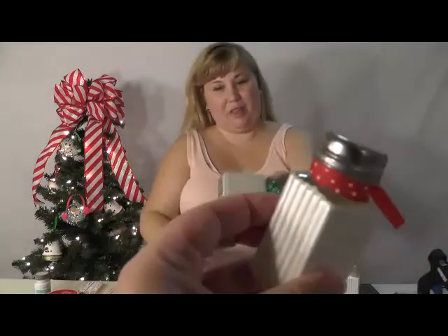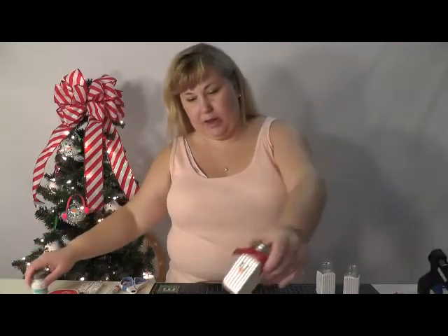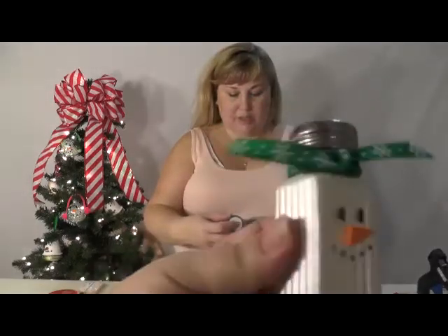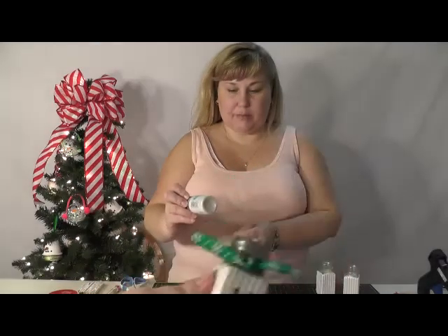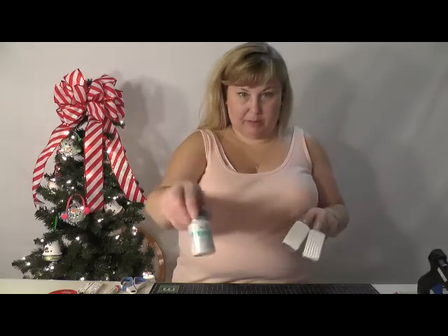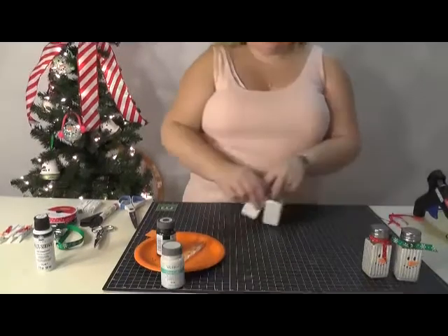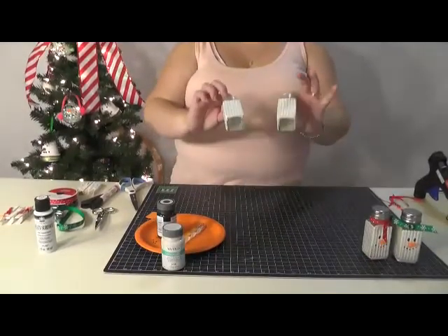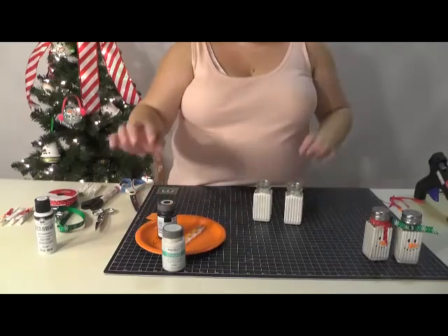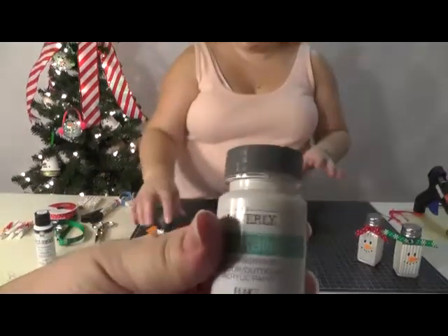They're just little small glasses. I took metallic multi-surface paint and painted them so they would be ready and dry for the video, so these are already dried and ready to go.